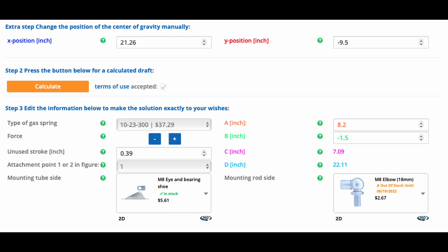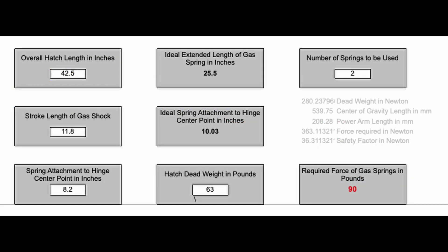Unfortunately they don't tell you the force calculation until after you place the order. Once you are happy with the calculations you can input the numbers into the spreadsheet from TNTTT and it will tell you the force of the struts. That way you can order it from another source if you would like.